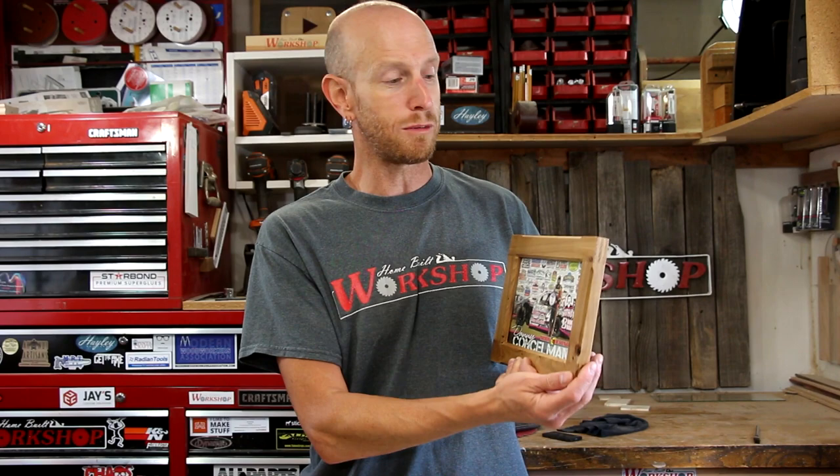Thanks a lot for watching, guys. We'll see you next time. Right there — Hailey Guitars. Look at that.